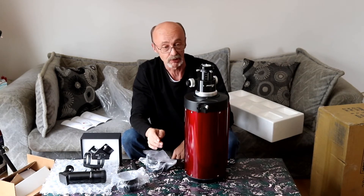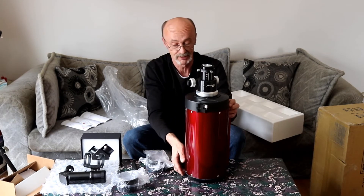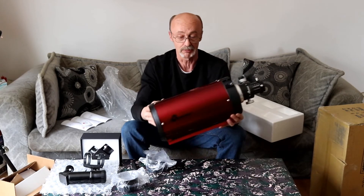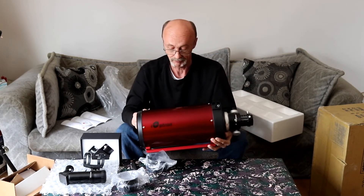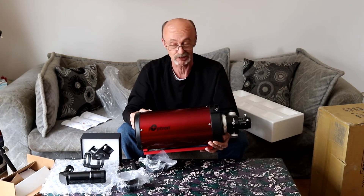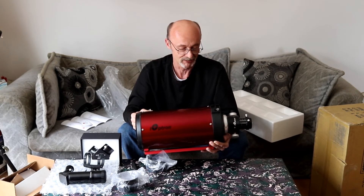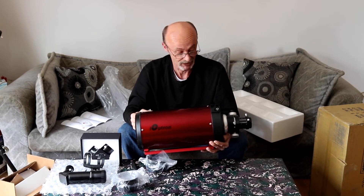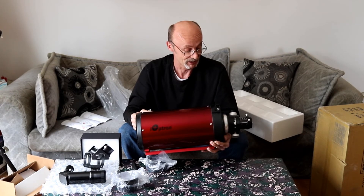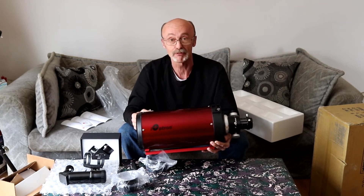So that's what I'm going to be doing. Let me get it all set up. Again, this is the new baby — the iOptron 6-inch astrograph, Ritchey-Chrétien — I love the way everybody mispronounces that name, but it is a Ritchey-Chrétien — with the Crayford focuser. A nice little baby; we'll see how she performs.